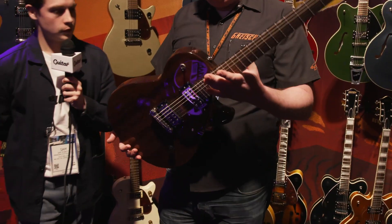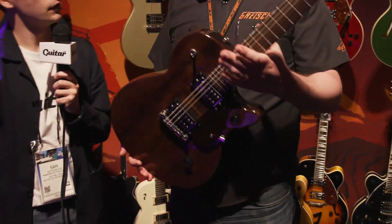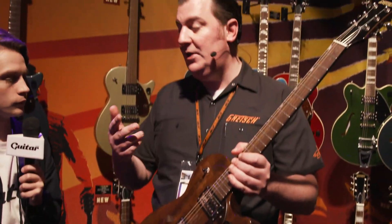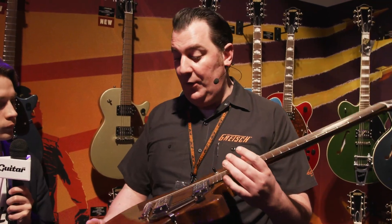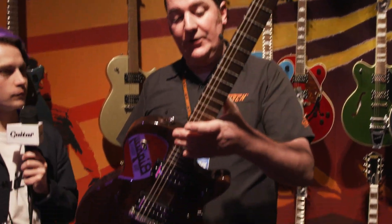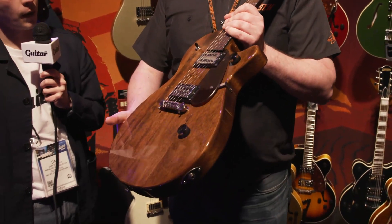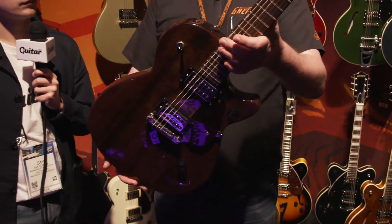Very cool. So back in 2016, we first introduced the Streamliner range with guitars. We had the hollow body, the center block model, the center block junior model, and so we thought it was high time to bring out a solid body model to complement the range. So this is it — the Streamliner solid body. We're calling it the Junior Jet Club. Basically, it's a stripped-down rock-and-roll machine.